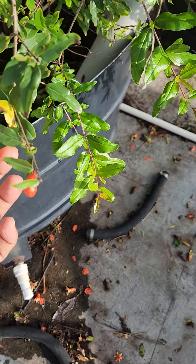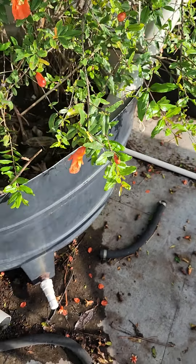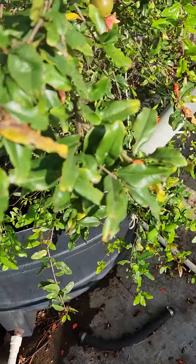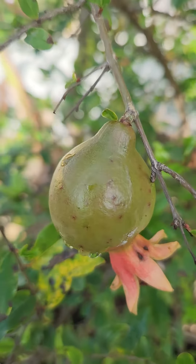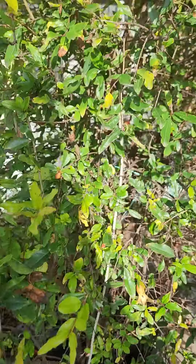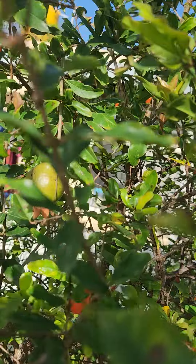I've started doing more of it this year. Whenever I visit my terrace, I try to find flowers that are at the right stage for manually pollinating them, and as you can see, there are a lot of fruits now.